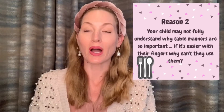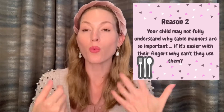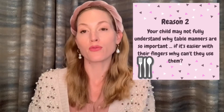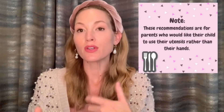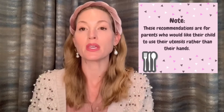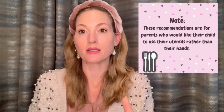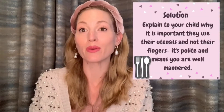Maybe your child doesn't understand why table manners are so important. If it's so much easier to use your hands, why use a fork, knife, and spoon? This is very cultural — I'm speaking to anyone who wants their child to use a fork, knife, and spoon. If in your culture you use something else, this is a different topic. For those parents who do want to encourage utensil use, please make sure your child understands why you want them to use it.